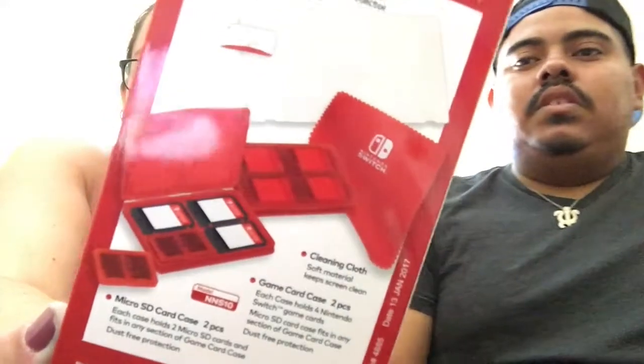We got a Game Traveler Protection Pack — just because always have your protection ready, kids. I just don't want to mess any of my games up. It does come with a cleaning cloth — it's soft material so it keeps the screen clean — a game card case. It's two pieces, so four Switch game cards, or a micro SD card case so you can carry up to two micro SD cards, which is really cool. It also comes with a screen protector, which is kind of the main thing I was worried about — just because I have a tendency to drop things. Not that I'm gonna drop my Switch, but I do have that tendency.